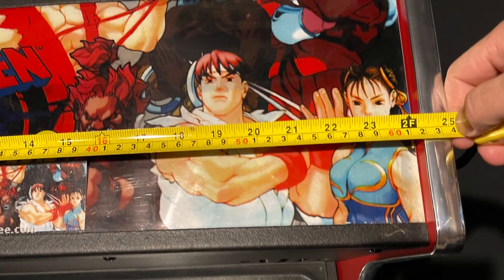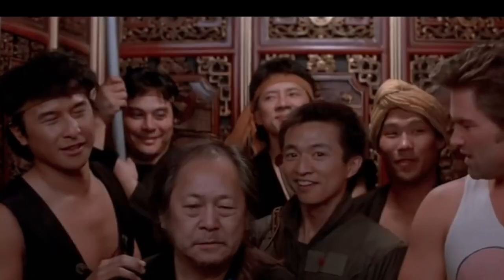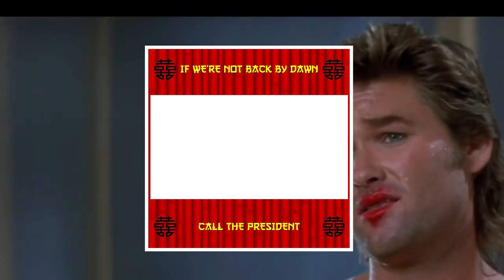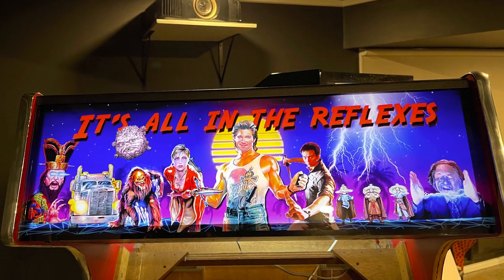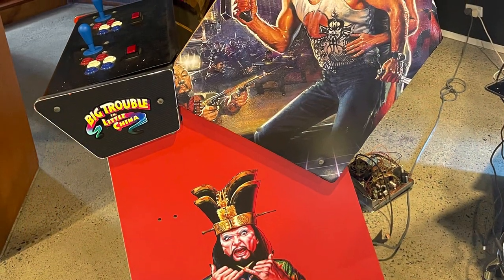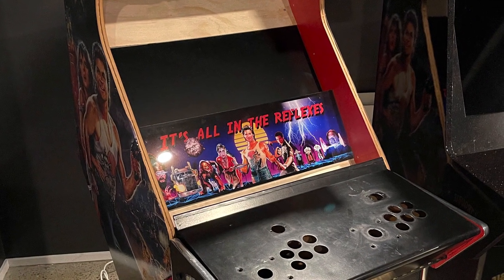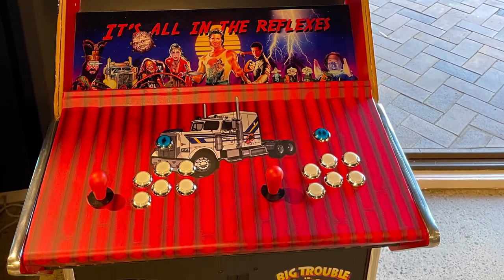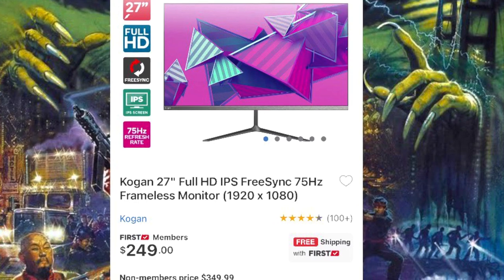I decided to completely gut the machine and start again so I could customize it exactly the way I wanted. I started by measuring it up and sending off for some artwork. I found a company called Noodle Shirt — I'll leave a link in the description below — they printed everything I wanted for the machine including the acrylic for the bezel, the light-up marquee, really good quality work. I then bought all the buttons, joysticks, flat screen monitor, LED light strip, sound system, and jammer harness. The jammer harness was easier than I thought — if you follow the diagram for player one, it's the exact same thing for player two, so the second half is much quicker.